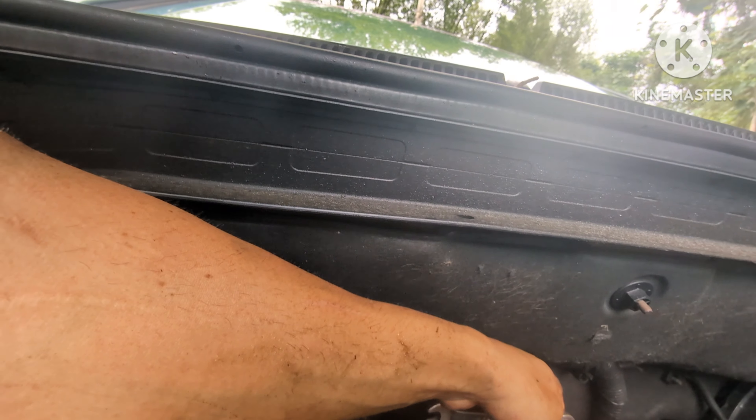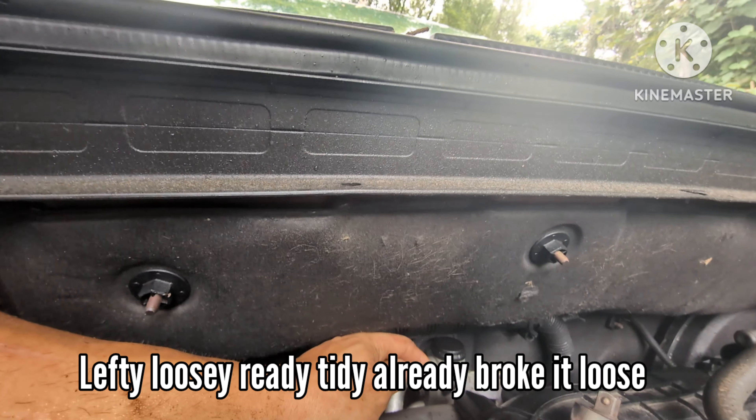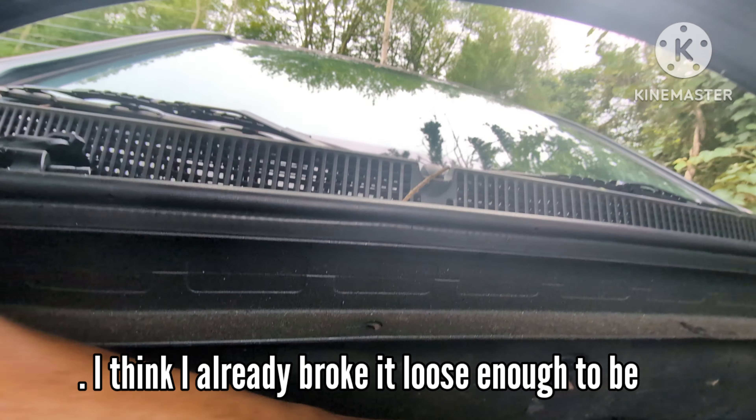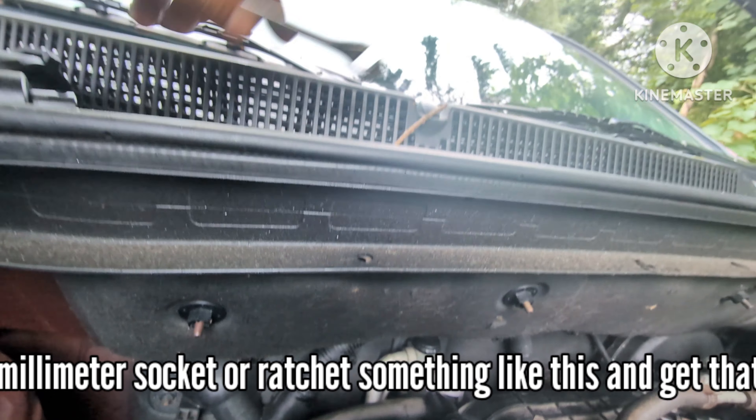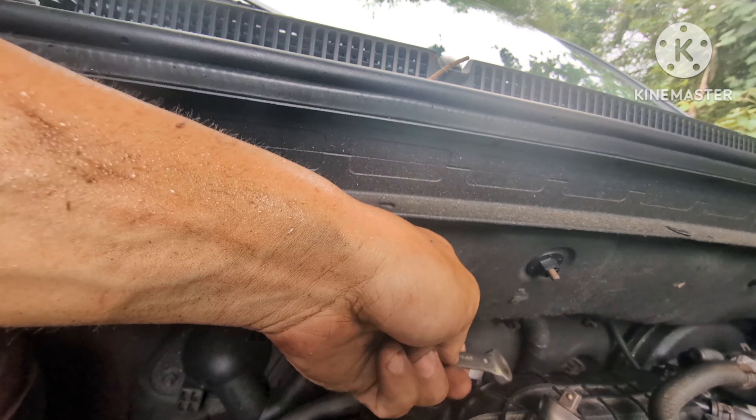Get yourself a 10 millimeter socket or ratchet and get that bracket out. Once you loosen it you can go ahead and finger it out - and once you don't lose that bolt because you're gonna need it to put it back. And this line should be ready to come out. Just like that, the line is out. You can see this is the new line, and now you can see everything I was doing. The only bracket holding it in place is the 10 millimeter, you've got this bracket here, and that 15/16ths fitting I showed earlier.